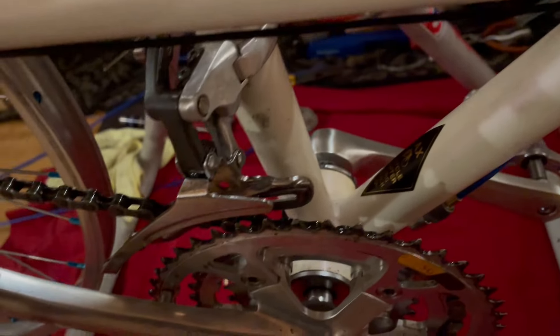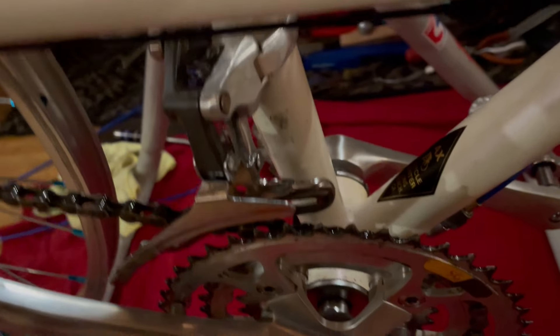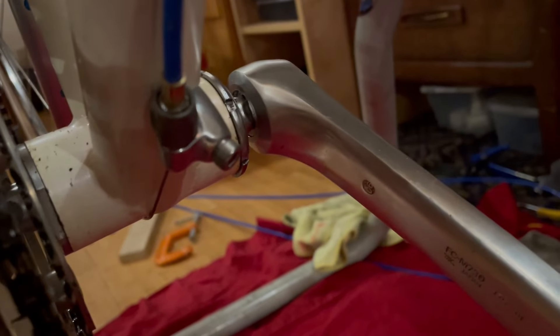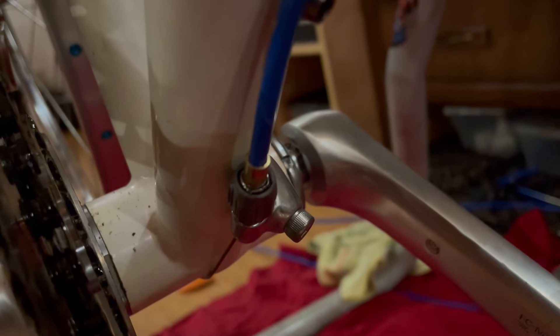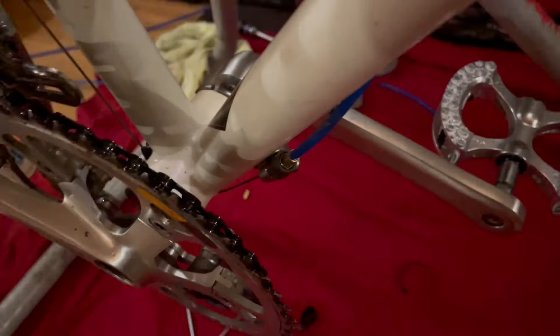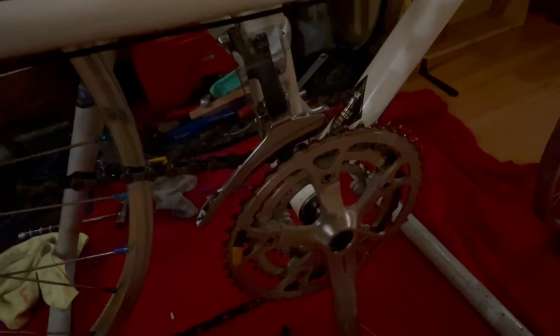I replaced the original XT2 front derailleur because the spring tension on it is just bonkers stiff. I'm using some Shimano variant with much lighter action. What I did was run the housing down to the second under the downtube water bottle mount, run a road bike downtube cable guide, chase that cable around the bottom bracket shell, bolt on one of those jammers on that fixing bolt, and then run a bottom pull front derailleur.